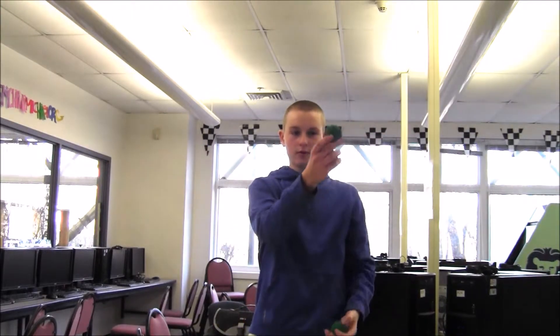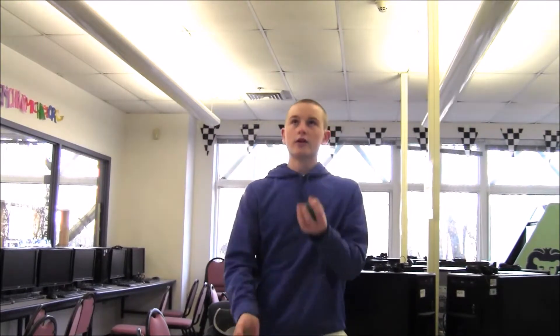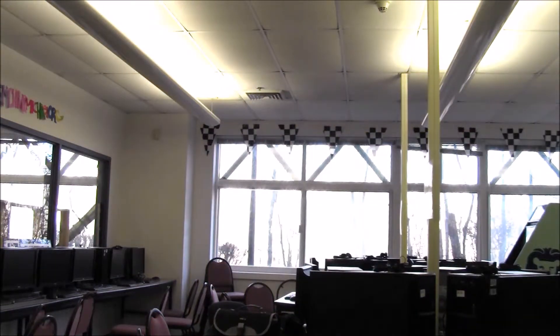With three balls, go up-under-up, catch — up-under-up, catch. A common mistake people make is going up-over, which is extremely difficult. Always go under the ball that's in the air. The ball comes down and you're tossing it up under — that's how I do it. And that's how I learned to juggle.